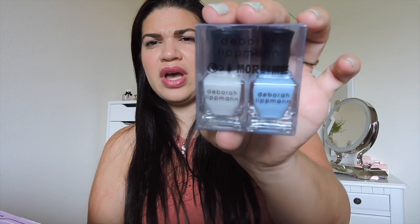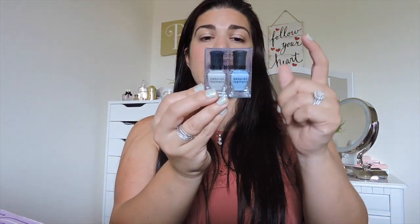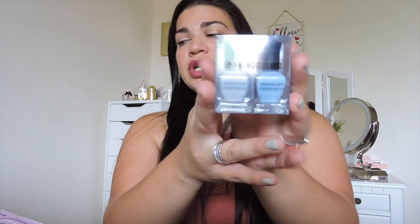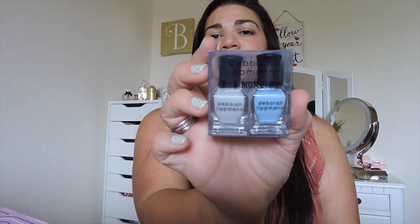Next thing is from Deborah Lipman — this is 'More Than Me' and it's like a little nail polish set. Very cute colors, like a blue and kind of a white or green. There were two sets to choose from: Blue Orchid and Like a Virgin, or Shape of My Heart and Like a Virgin. I got Blue Orchid and Like a Virgin. The other option is a pink one. This is $19 — I definitely would love to try that out.